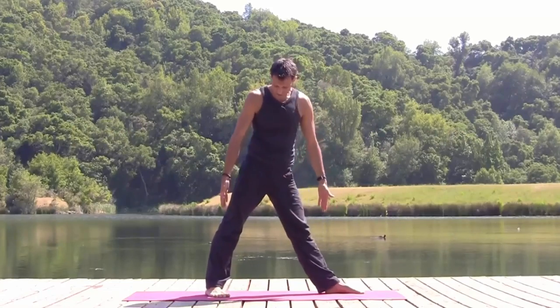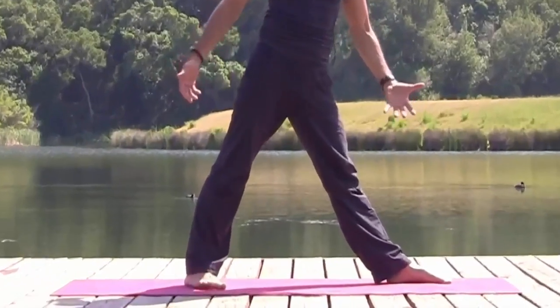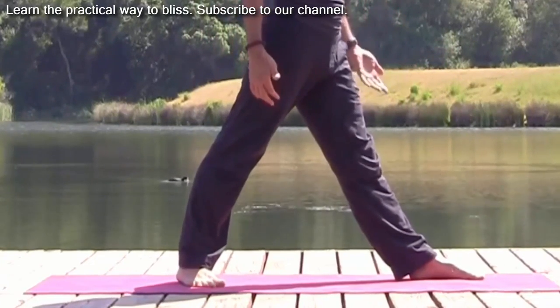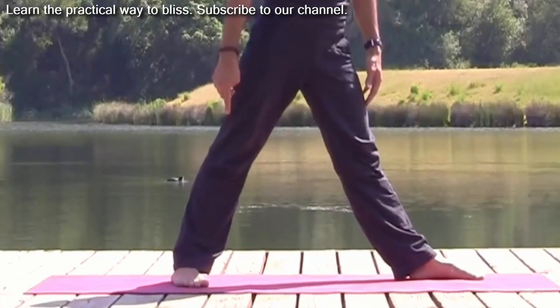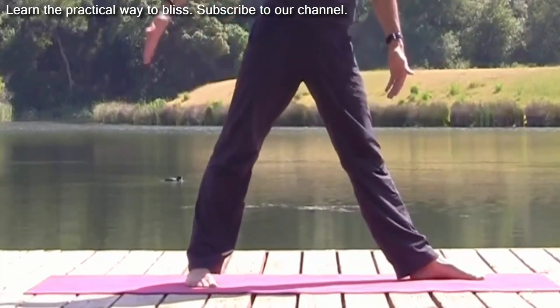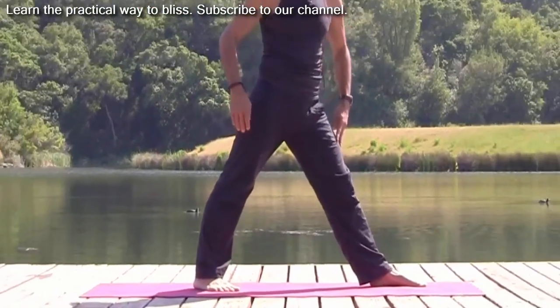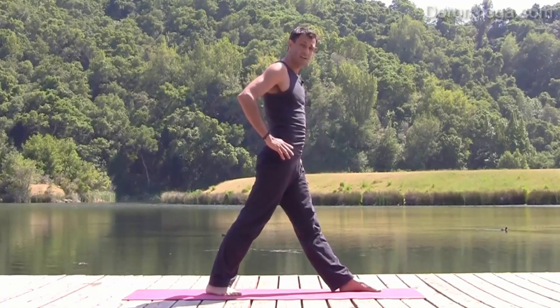I'm going to step my feet apart. It's a little shorter than maybe the Warrior II variation, so it's about a leg's distance, but not much more. Similar to triangle. My back foot eventually will be parallel to the back of the mat, but for most of us we'll turn it facing forward. This will help square the hips front over the front left leg.